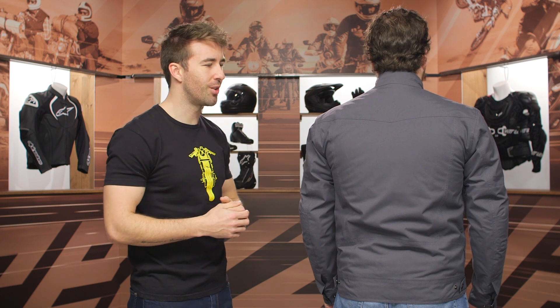No back protector is included, which is pretty much standard across most jackets in the motorcycle industry. You can throw in whatever you'd like — most of us have a multitude of back protection options. There is a pocket on the inside where you can throw one in and upgrade that protection, which is something I'll always recommend.